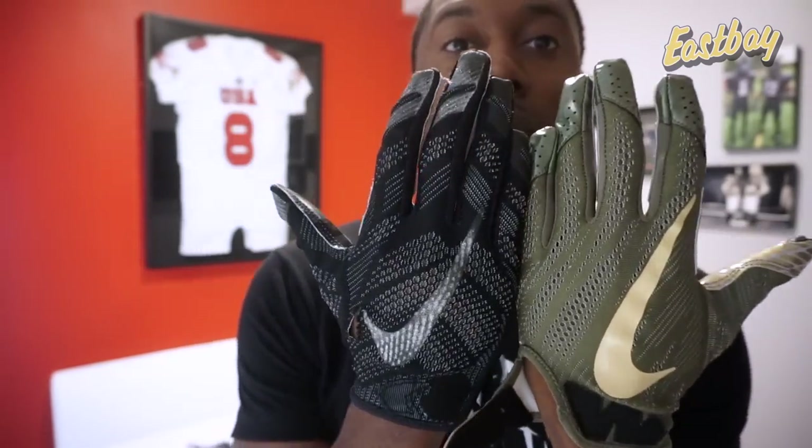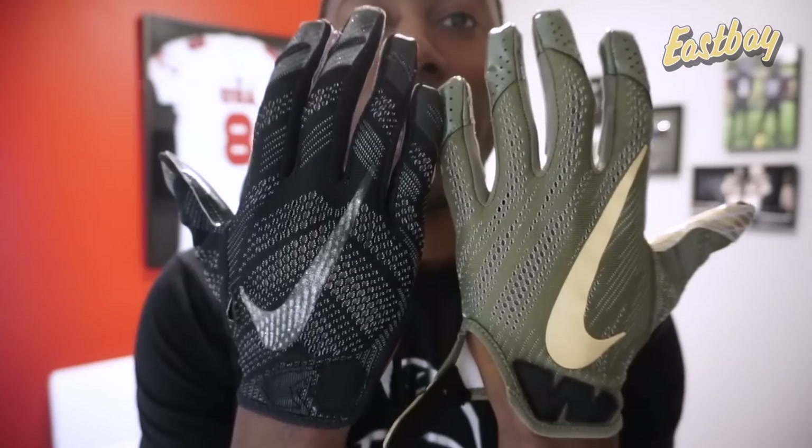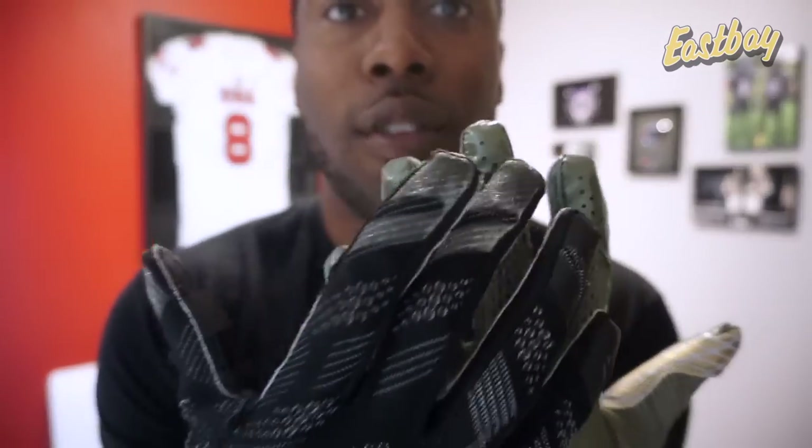What's been updated in the Vapor Knit 2.0s since the originals? One is going to be the knit itself — they have an updated knit that should be a little more durable as well as a little stretchier, though that's not something I really found. You can see the actual weave in the knit goes a different direction — more vertical — which does change the stretch properties a little bit compared to the original glove.